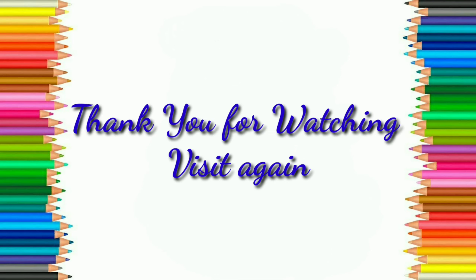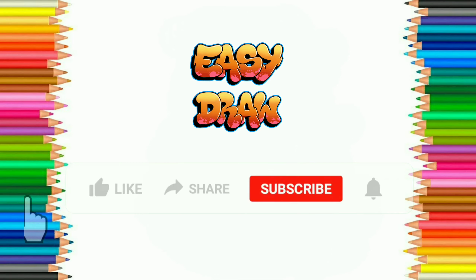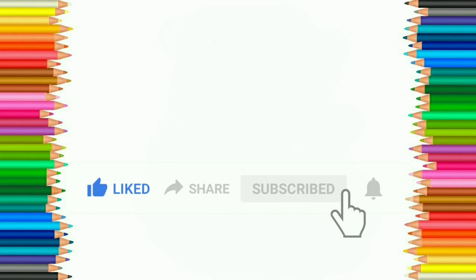Thank you for watching. Hope you like this video. Please like, share and subscribe to EasyDraw YouTube channel and press the bell icon to get notifications of our next videos.